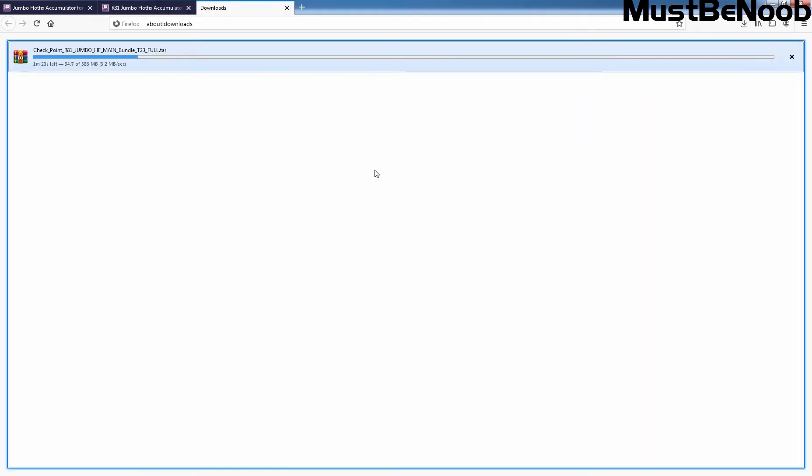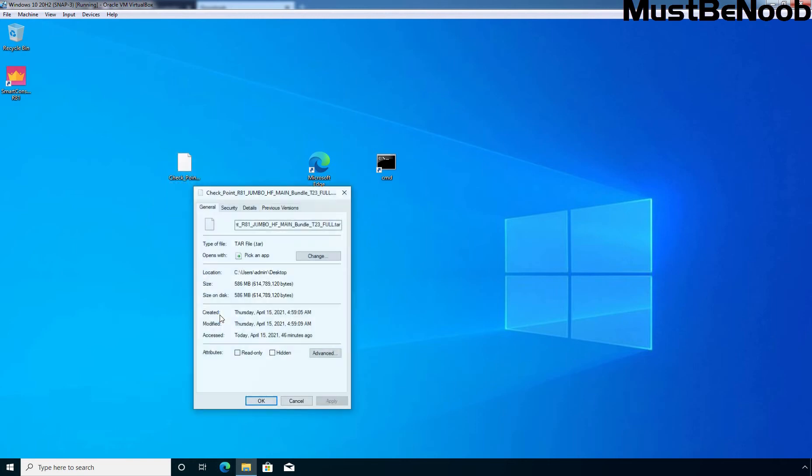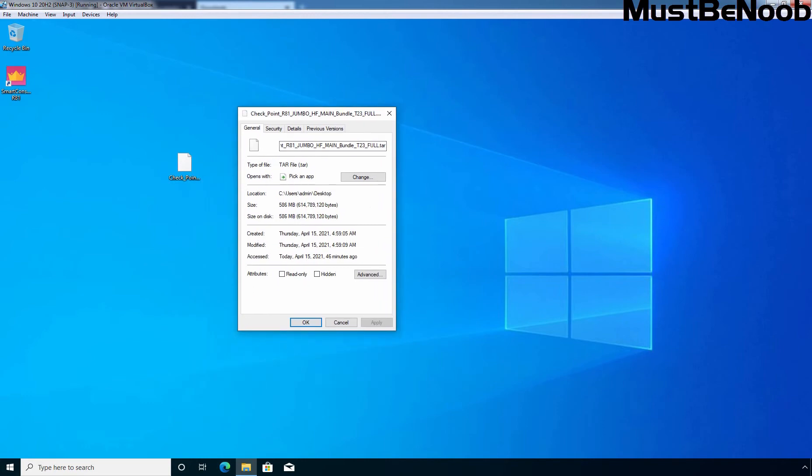Select Save File and click OK. Click on Show Downloads. As you can see, the size is 586 MB. This will take a few seconds to download the Hotfix. The Hotfix is successfully downloaded to my host computer. Now I need to copy this offline package to my Windows 10 virtual machine. Remember, the Windows 10 virtual machine is also not connected with the internet. I have copied the offline package from my host computer to this Windows 10 computer. The file size is 586 MB.